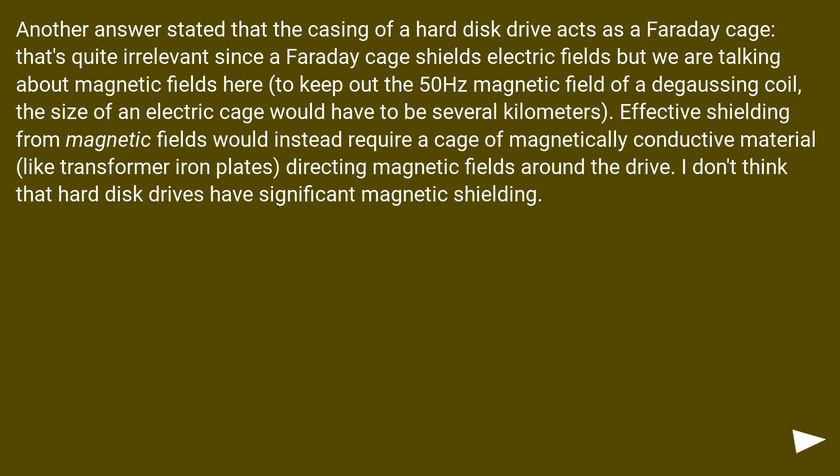Another answer stated that the casing of a hard disk drive acts as a Faraday cage. That's quite irrelevant since a Faraday cage shields electric fields, but we are talking about magnetic fields here. To keep out the 50 Hz magnetic field of a degaussing coil, an effective electric cage would have to be several kilometers in size. Effective shielding from magnetic fields would instead require a cage of magnetically conductive material, like transformer iron plates, directing magnetic fields around the drive. Hard disk drives do not have significant magnetic shielding.